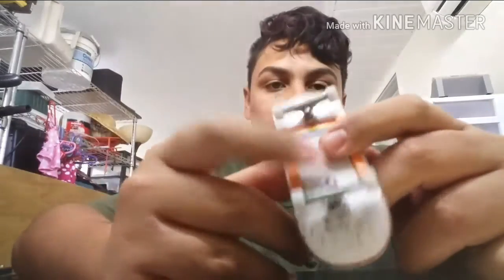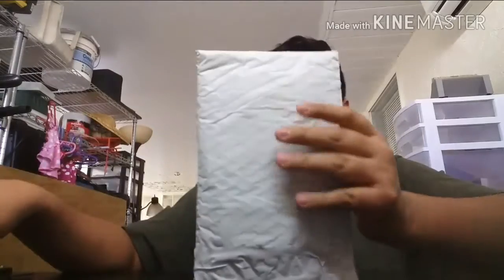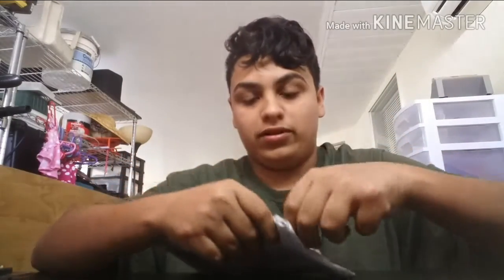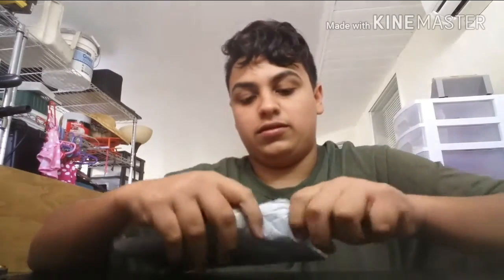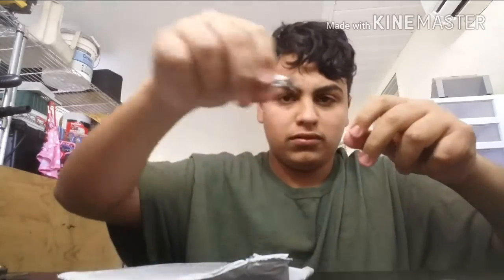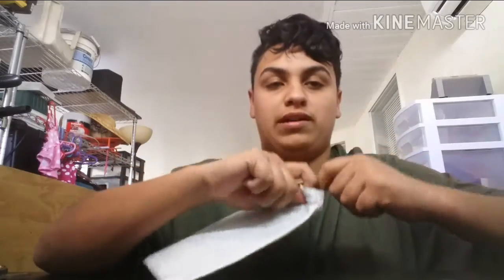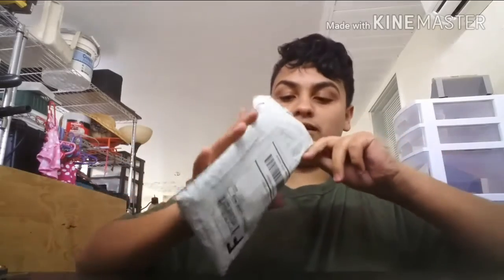I had an unboxing for this board and the trucks but my dog ate it, so I'm really, really sorry for that. So I'm just doing a real quick one for this. It took just four days to get here, which is not bad. They shipped it out on Monday and today's Friday, so yeah, let's start pulling everything out.